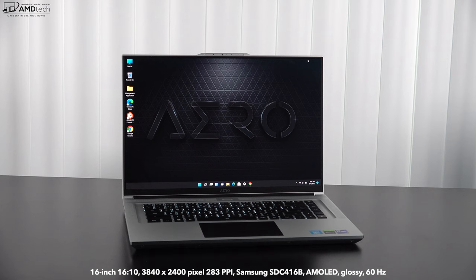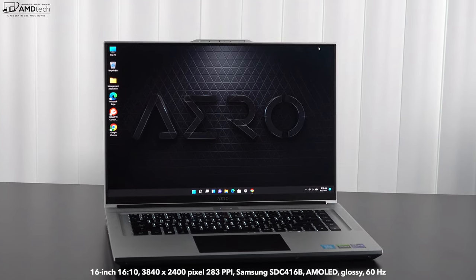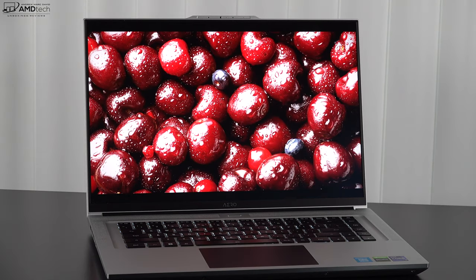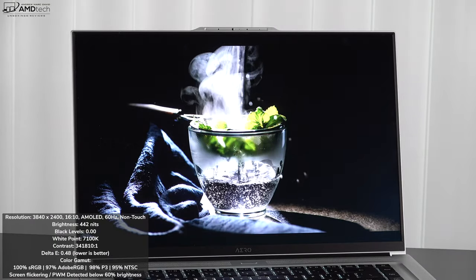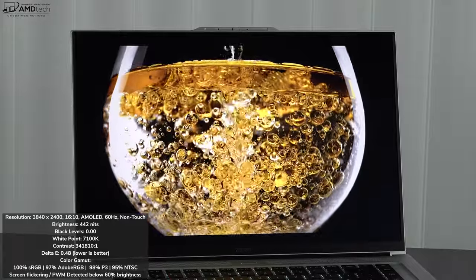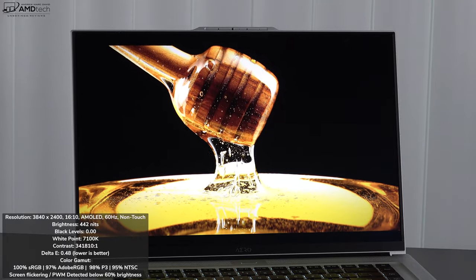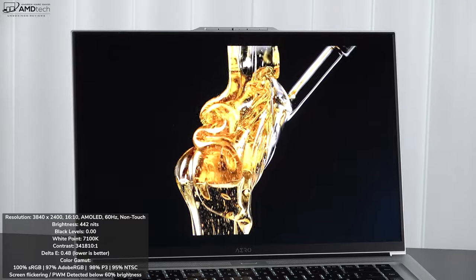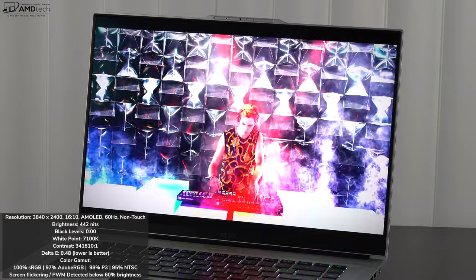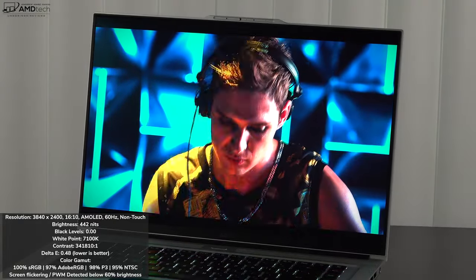One of the best parts — and my favorite — is the gorgeous 16-inch AMOLED display. It has a UHD+ resolution of 3840x2400 at 283 pixels per inch, made by Samsung. You get all the hallmarks of OLED: deep blacks, high contrast, and vibrant colors. It has a very low Delta E score of 0.48, making it extremely color accurate, with 100% sRGB, 97% Adobe RGB, 98% DCI-P3, and 95% NTSC coverage. Gigabyte claims 500 nits brightness; I measured 442 nits.